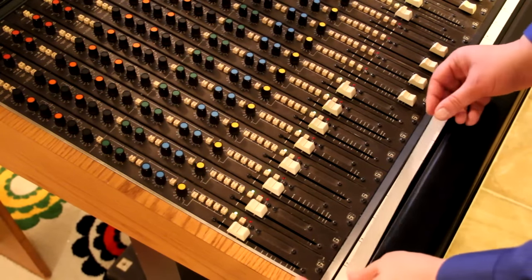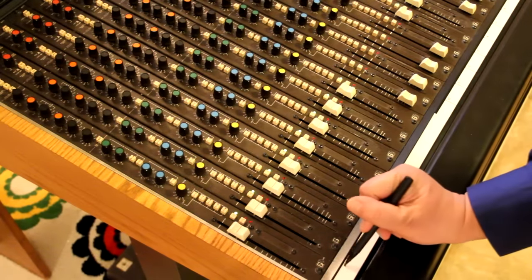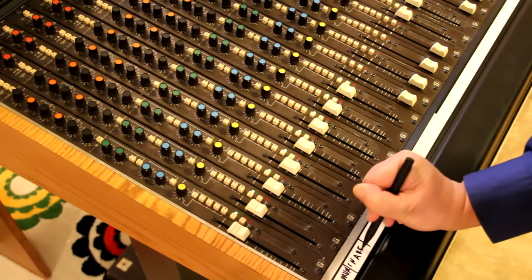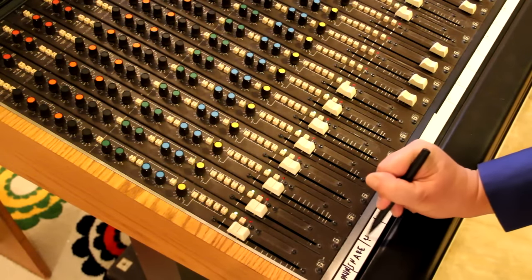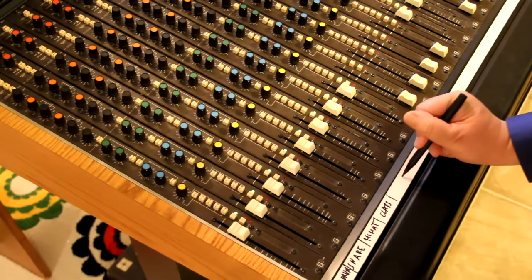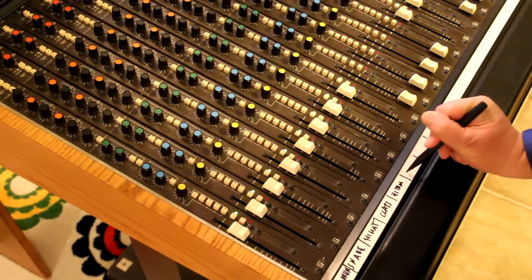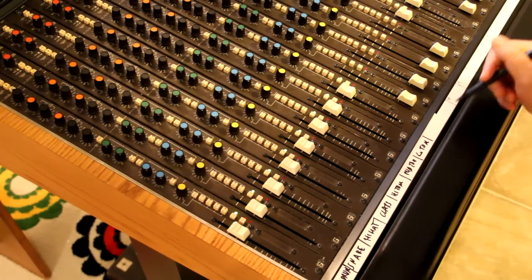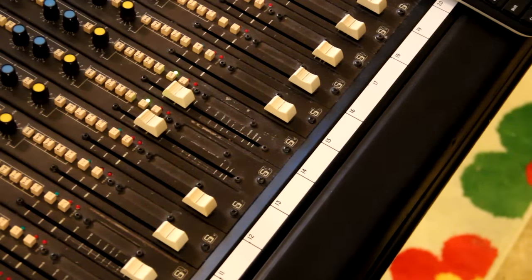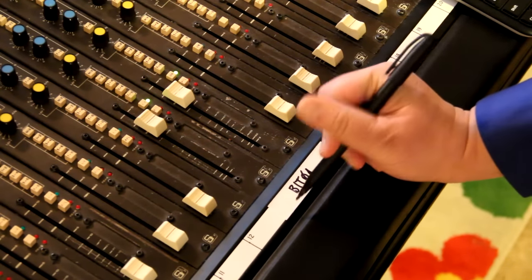Let's mark the tracks on the console. I've got channels one through eight coming from the LinnDrum: bass drum on channel one, snare on channel two, and hi-hat on channel three — this is how I always go. On four I have the claps. On five, six, and seven I've got the high tom, mid tom, and low tom. Then on channel eight I have the click signal from the LinnDrum. And then on channels 13 and 14 I've got the Bit01 left and right channels.